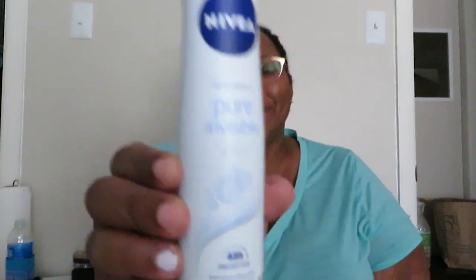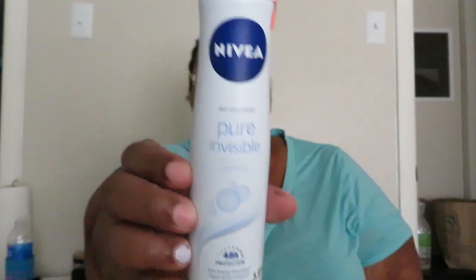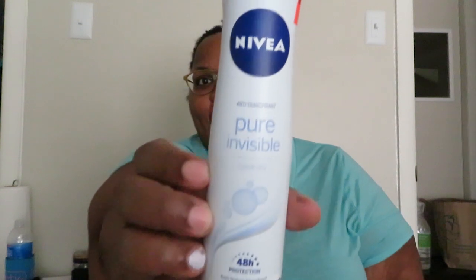It would have been so cute but it didn't work. I'm going to try this deodorant — I normally use Degree but I got the Nivea Pure Invisible Quick Dry. I guess it's just a regular scent and it was $2.99. The tape is on it but it smells really good.